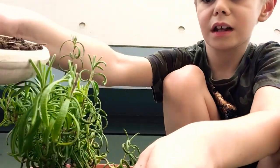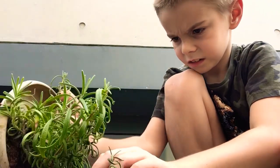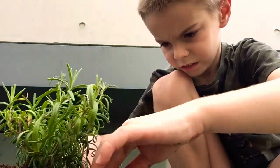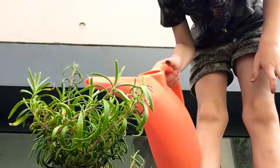I'm just going to take some nice compost, sprinkle it in, and then you're going to water it to get the soil back down.